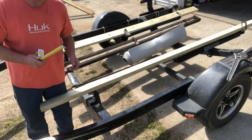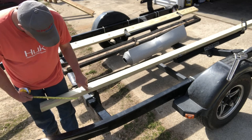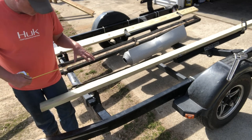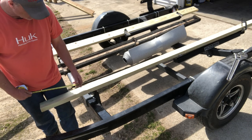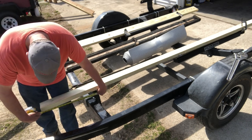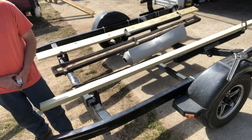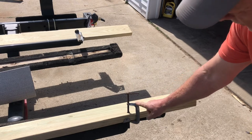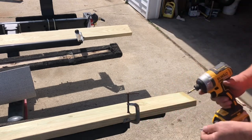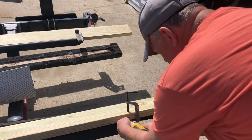First thing I want to do is measure the correct distance — same as the old bunk board — so that I know exactly where to place these in the cradle and then screw them down. This one's all set to go; we're going to get some stainless steel screws put into it. I've used a C-clamp to tighten the 2x6 treated board to the cradle — want to keep them as tight as possible — and then run a stainless steel screw in.